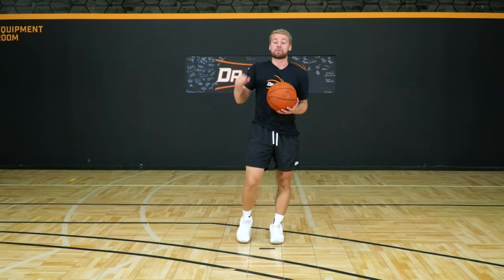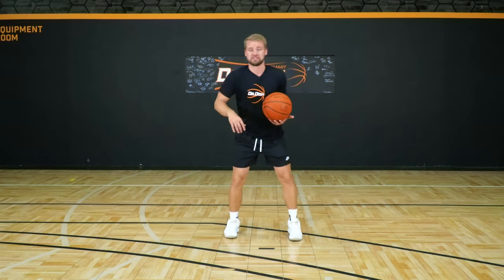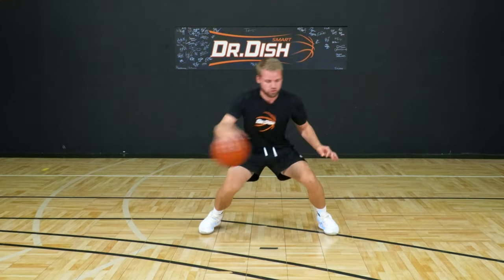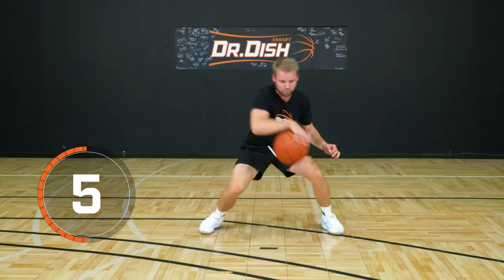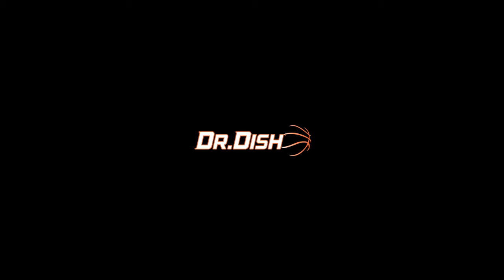For the fourth one, we've got pound in and out, cross between, behind — game speed, fast as you can. How many can we get in 15 seconds? Let's do it. Go game speed, go game speed, 15 seconds.